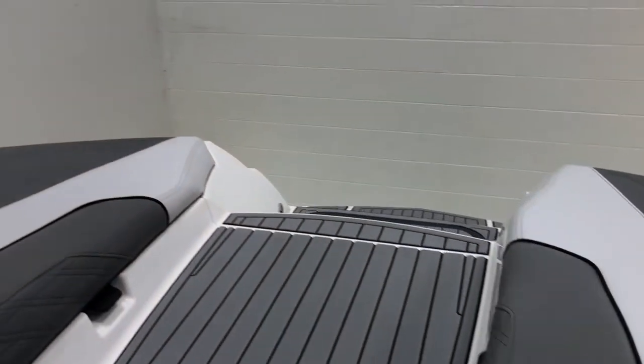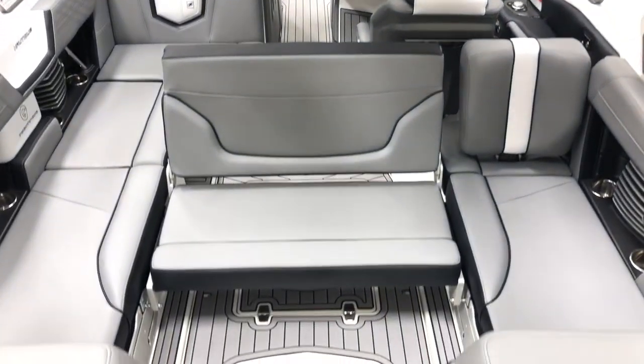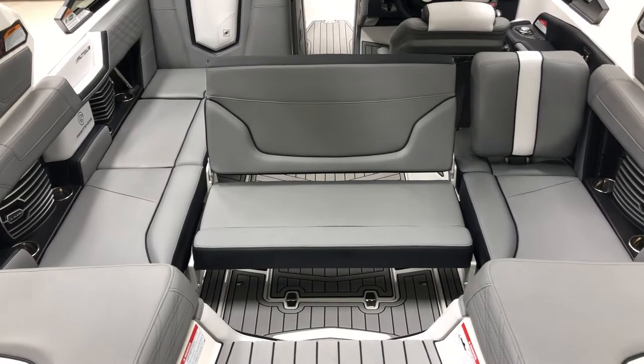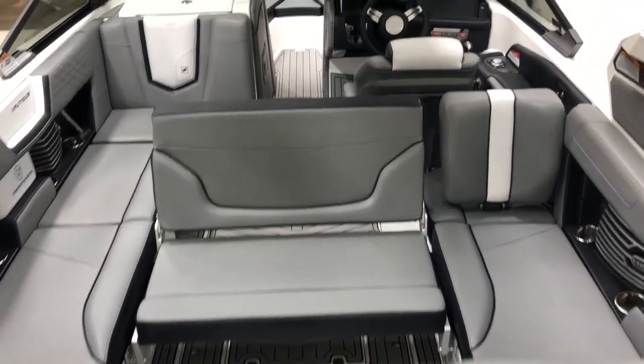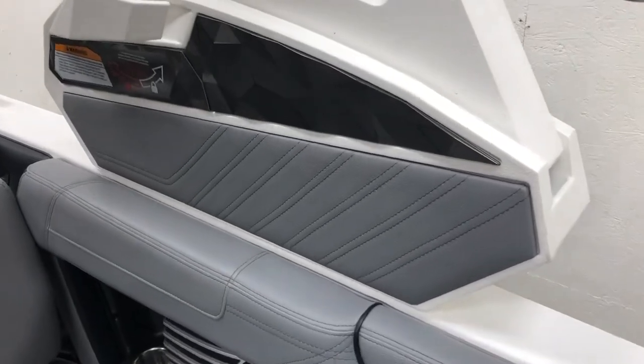The back center seat is on a track, so you can slide and flip it open for some rear-view seating for your passengers. We also have the port side lean back that flips up, which kind of turns the G-21 into a nice couch across the entire boat as all those seats line up.